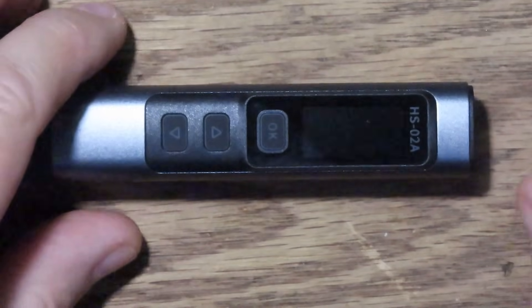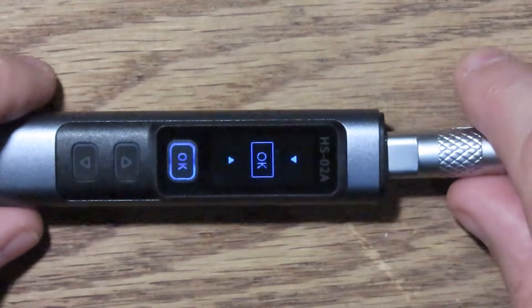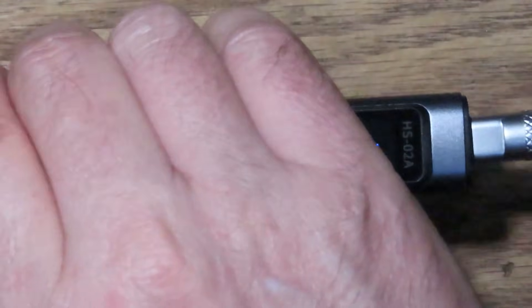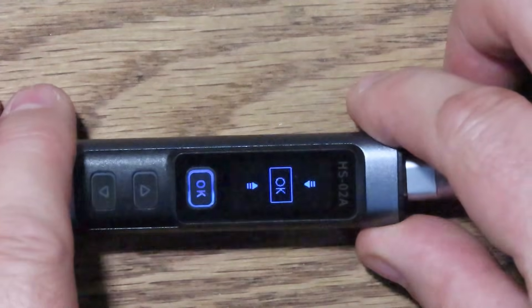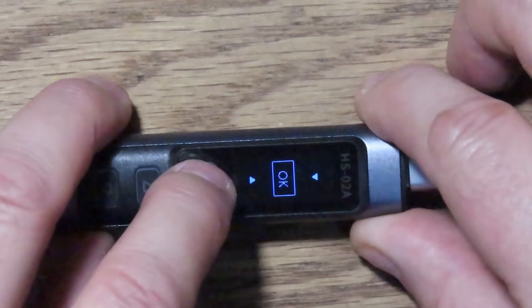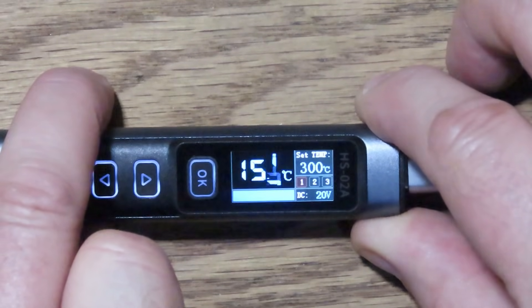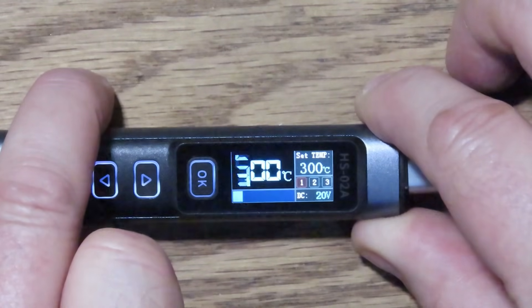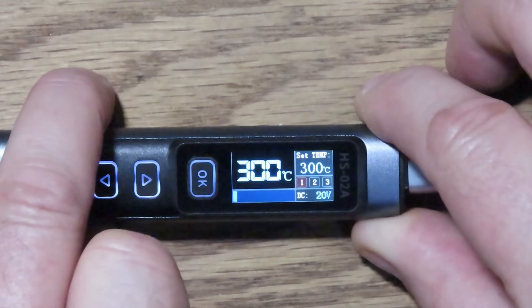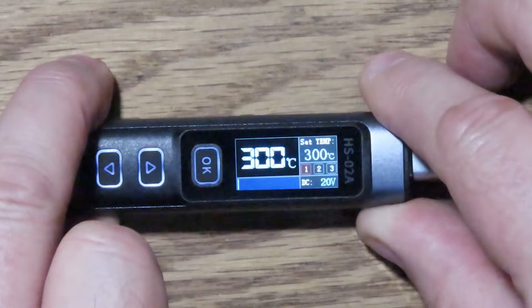I've plugged in that big beefy power adapter and I'm going to plug in the USB-C connector. There we get their logo, and it goes to the standby screen which says OK. I'm going to remove the cap off the iron and try to keep my hand away from the tip when I power this on, because I think it's going to heat up right away. Let me hit OK to power it on. Yep, it's heating up — this will show you how fast it comes up to temperature. Look at that — just that quick. I can smell the burn-in on the tip. It's hot. We're up to 300°C just that quick. This is the main interface.